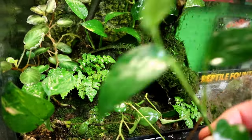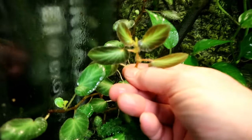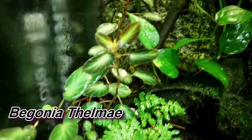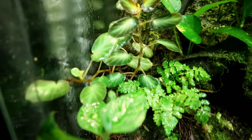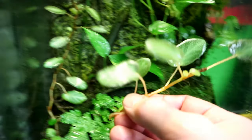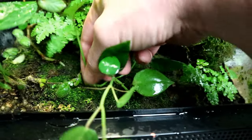I forget what this one's called but he gave me that one too — I think that's gonna look good, it's growing really really well. So pothos, that other thing, and this one here — it's got kind of fuzzy leaves. Again I don't know what it's called, but Mr. Vivarium gave it to me, said it would grow and it certainly has. Check out his YouTube channel if you're into plants — he's really knowledgeable and I am clueless. I'm just gonna cut some chunks off — I'll leave a few for my frogs.